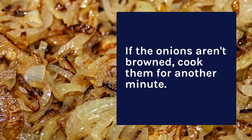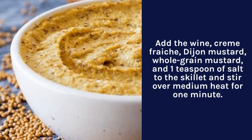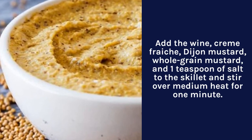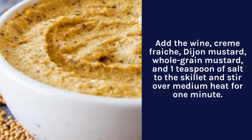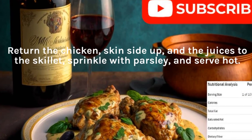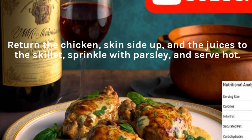If the onions aren't browned, cook them for another minute. Add the wine, creme fraiche, Dijon mustard, whole grain mustard, and one teaspoon of salt to the skillet and stir over medium heat for one minute. Return the chicken skin side up and the juices to the skillet, sprinkle with parsley, and serve hot.